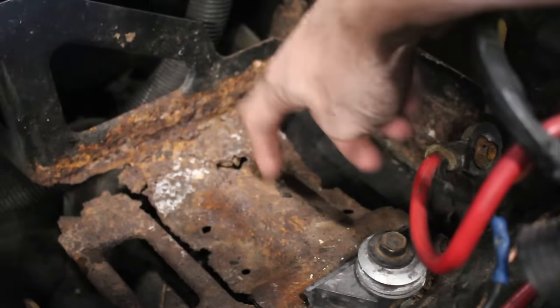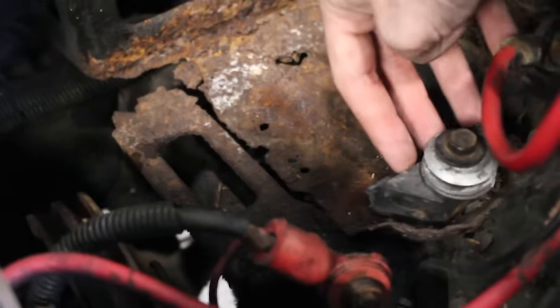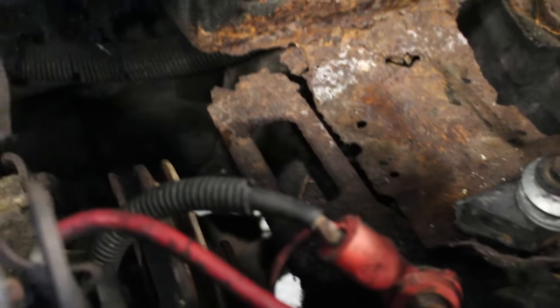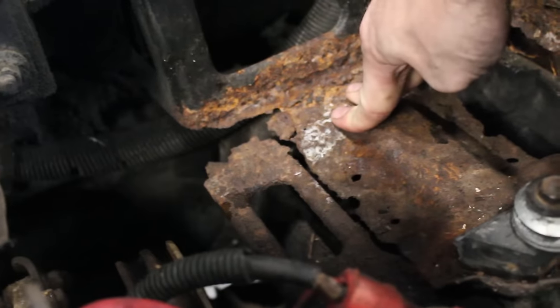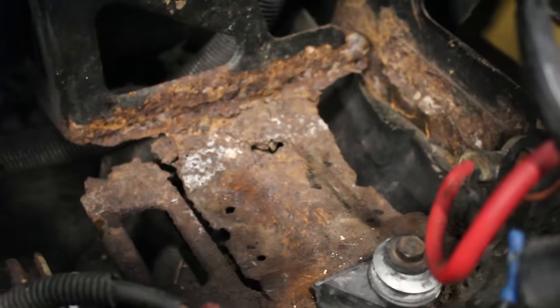On the battery tray, there's a little rubber piece meant to clamp down the battery, but it was not doing its job and the battery was still sliding and went into the pulley. This isn't working probably just because of all the rust, and the battery is sliding down. So I'm going to build a new tray out of angle iron.